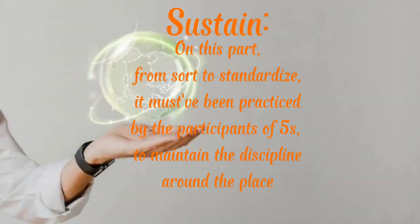Sustain. On this part, from Sort to Standardize, it must have been practiced by the participants of 5S to maintain the discipline around the place.